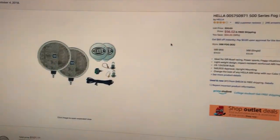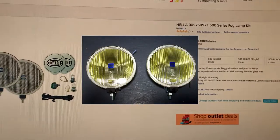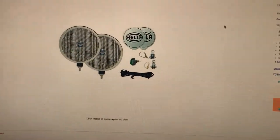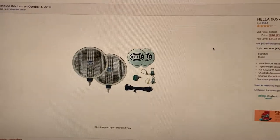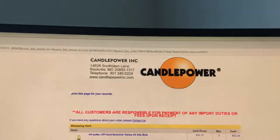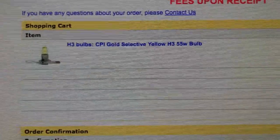Today we are doing something cool. I just ordered some Hella 500 fog lights. I've been trying to find fog lights like this, but I can't really find any - or I can, but they're hella expensive, like 200 bucks for a set. So I thought I'd just go with these and put some selective yellow bulbs in them. I went to CandlePower for some 55 watt selective yellow H3 bulbs.